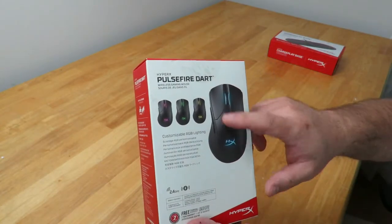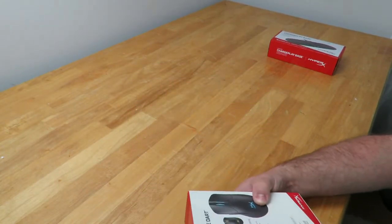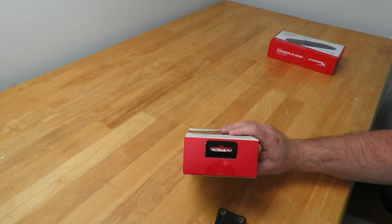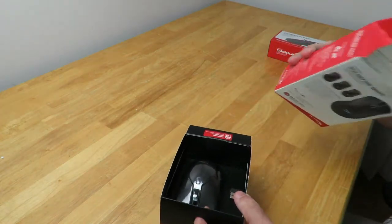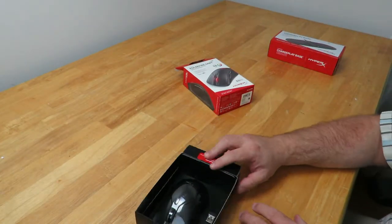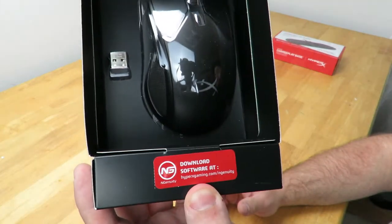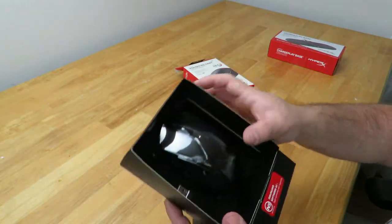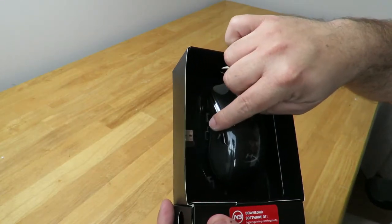HyperX Pulsefire — customizable RGB lighting, all that good stuff. Let me go ahead and open it up. We can see nothing else in here. Down here it says "Download software at" and then they give you the website. We can see the mouse and the USB adapter — this is a wireless mouse as I mentioned before.